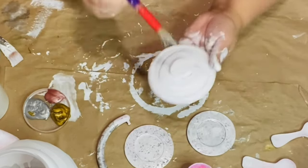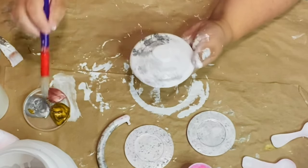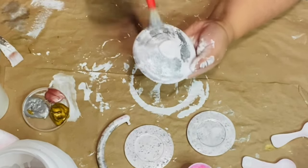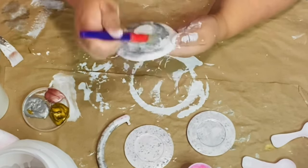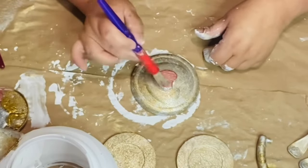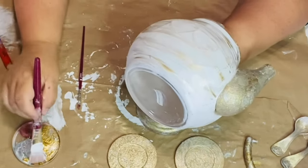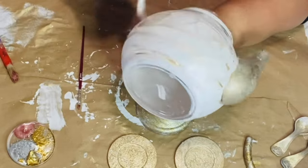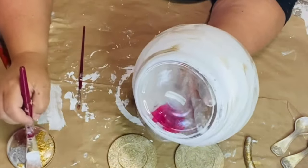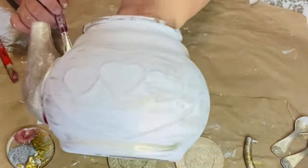Mixing the silver, gold, and rose gold (actually called Rose Zion) together in a dabbing motion gives a beautiful vintage look. For the teapot lid, I do the same thing but leave the center heart alone for now — we'll paint that with Rose Zion later. I dry-brush some gold right over the teapot so the hearts stand out a little more. Then I set everything aside to fully dry, and once dry I apply a coat of Mod Podge to seal everything.